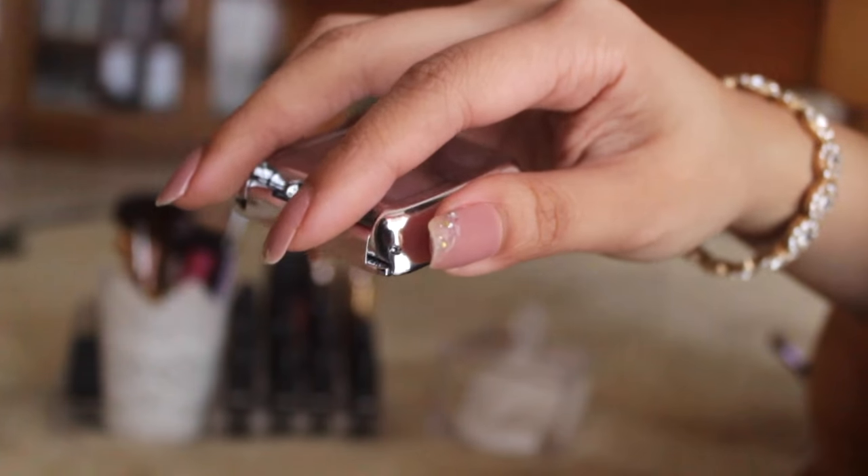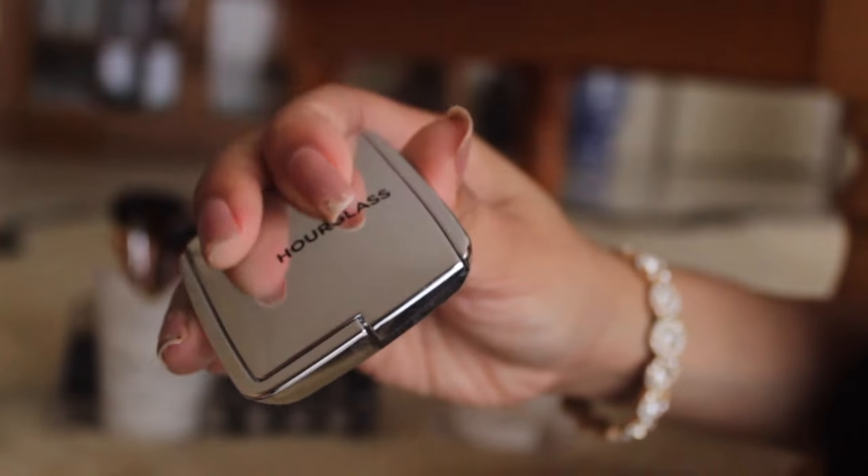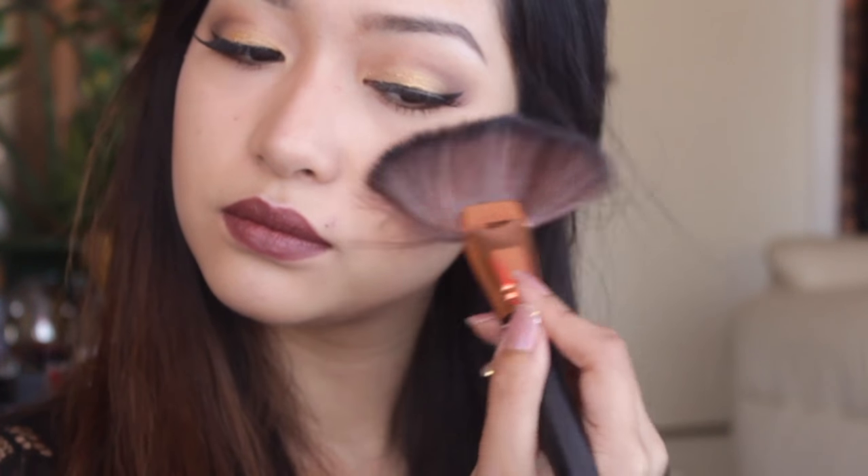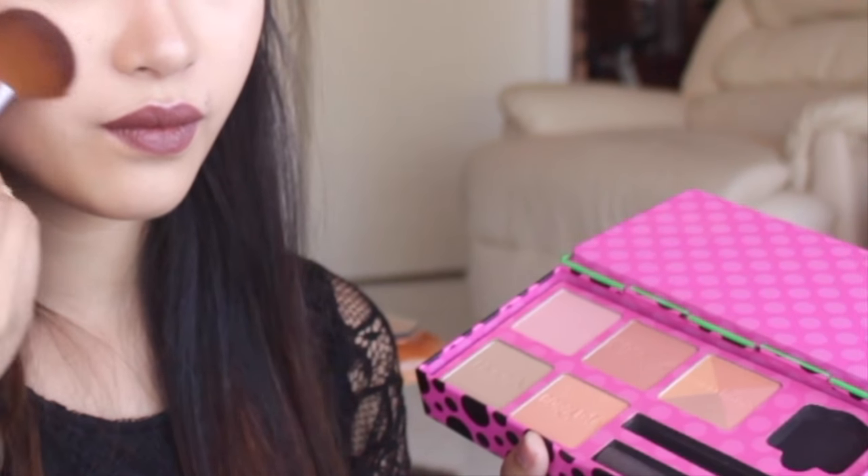Jokes, guys — we're not done yet! Of course we need to slap on some highlighter. I'm using the Hourglass travel-size highlighter in the shade Incandescent Strobe Light, and just applying it on the bridge of the nose and the top of the cheekbones.